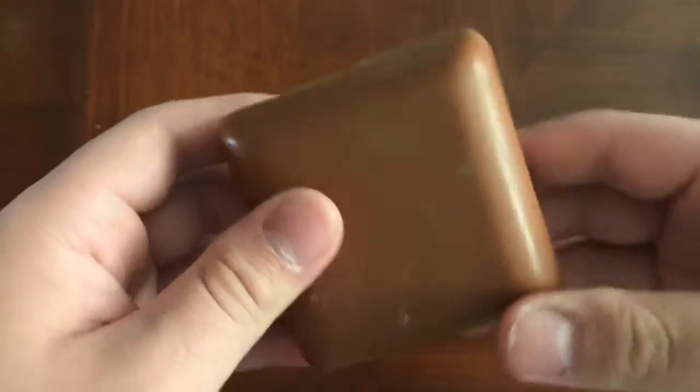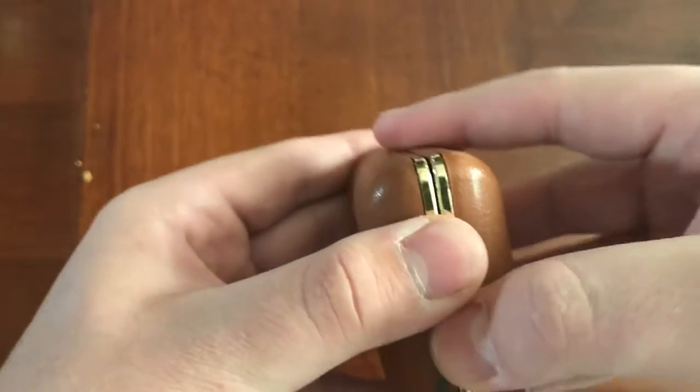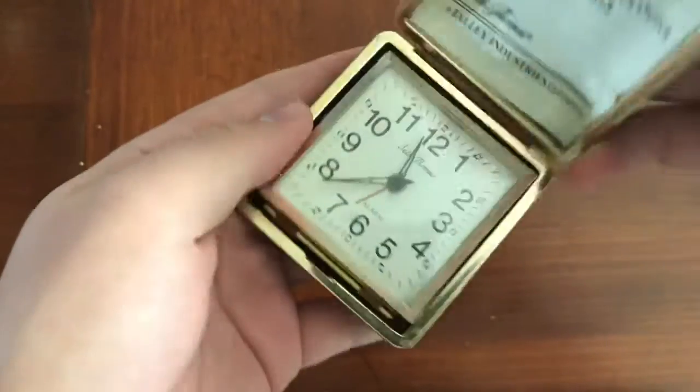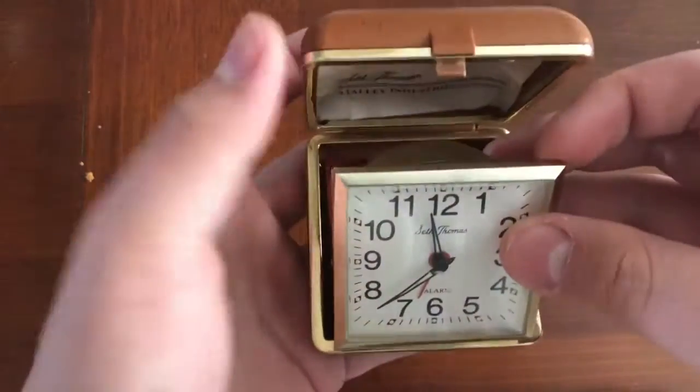Now at first glance, you probably wouldn't know exactly what this would be. It's a bit dirty on the bottom, sorry about that. But upon further inspection of opening it — I don't want to break it — it is actually a watch, or a clock.